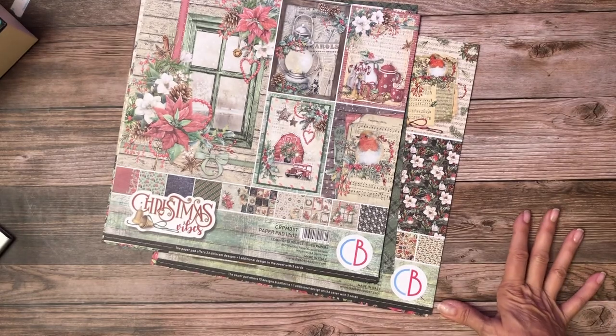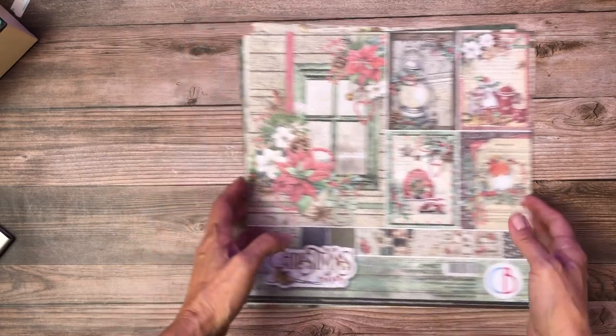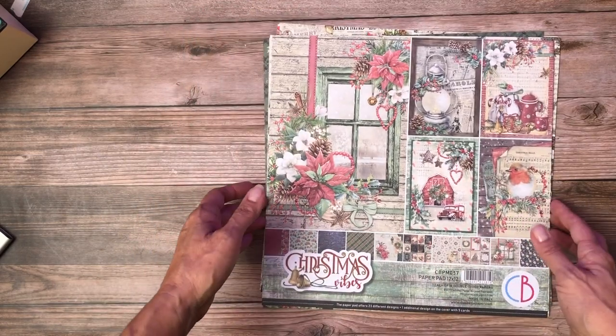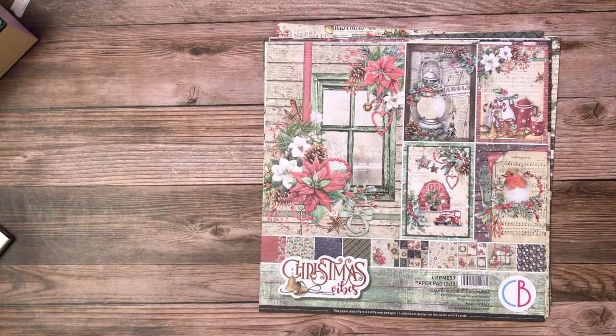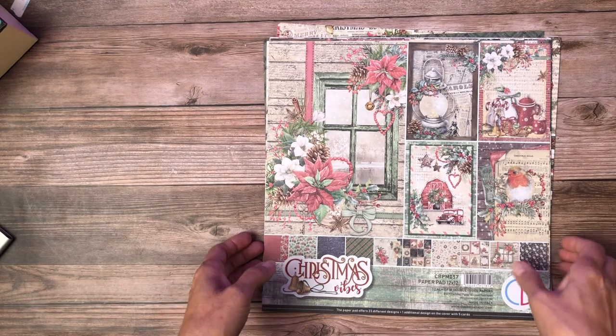Hey everyone, it's Daphne from Scrap and Create. I'm going to do three or four reveals from Ciao Bella — these are either winter collections or Christmas holiday collections, and they're available in our store right now.